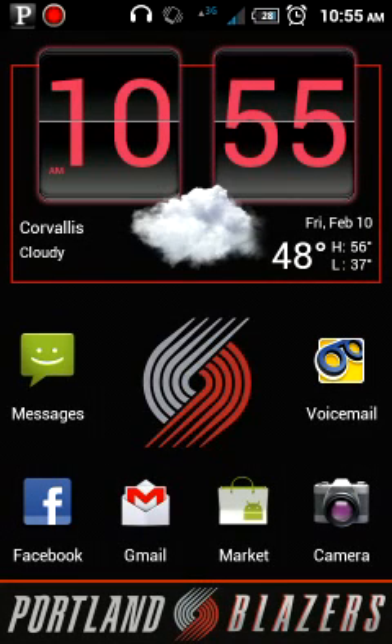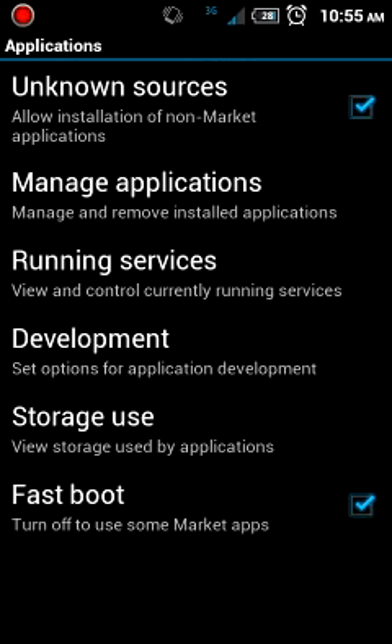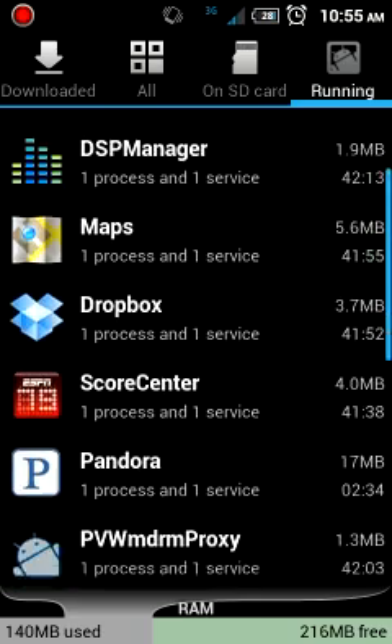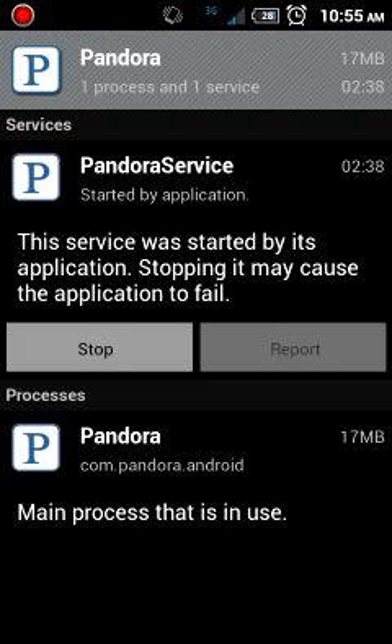The way I normally turn off Pandora — right before I get to class I just pull out the headphones and it turns off. But if you've ever gone to your settings menu, applications, and running services, Pandora keeps running in the background, as do a lot of other apps you don't really need. Right now Pandora is using like 17 megabytes of data. You can easily hit the stop button, but if you want to do that every time it's going to take a lot of work.